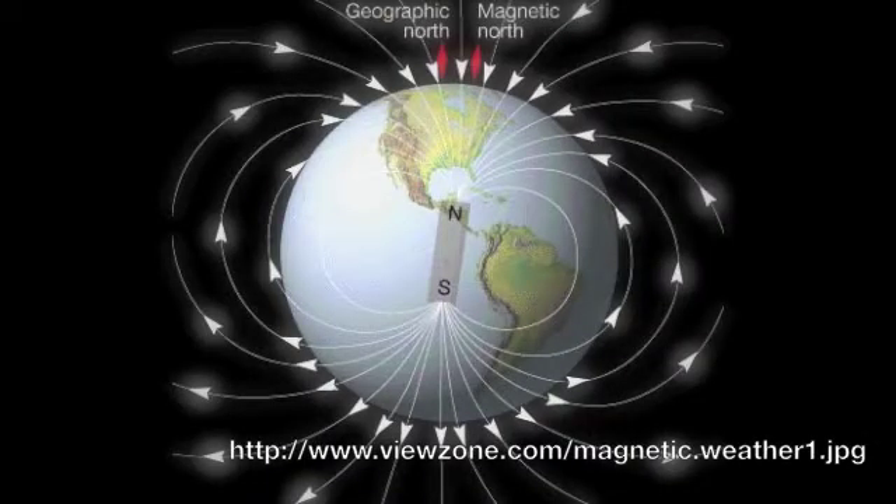Normally, the north-facing needle of a compass tends to align itself with magnetic north of the Earth, so we can see which way north usually is.